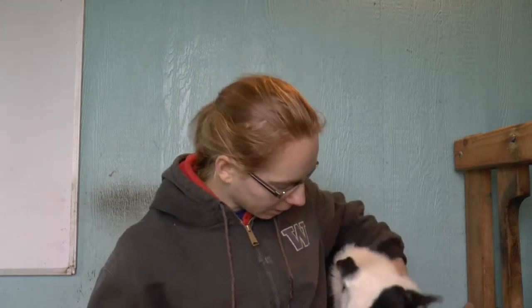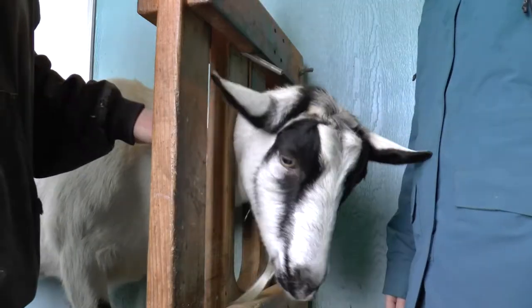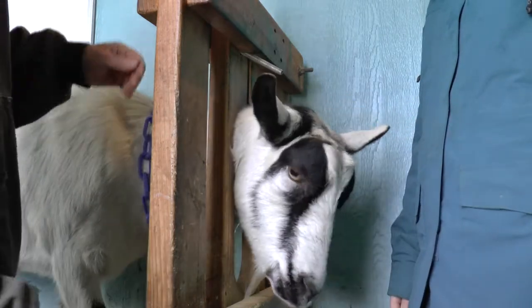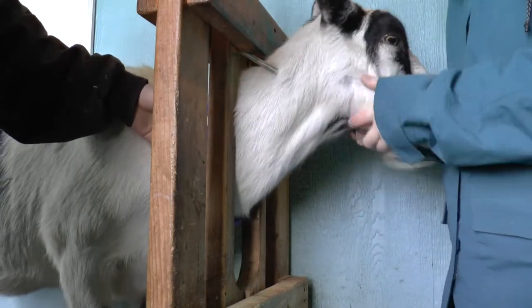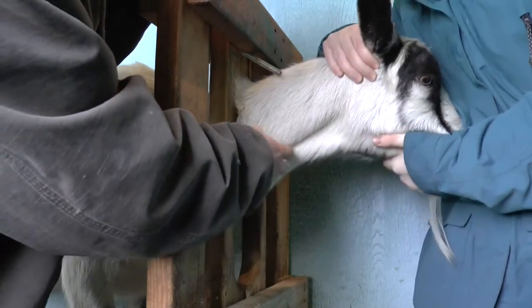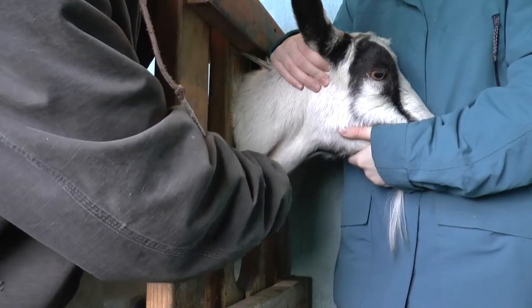The goats like to headbutt the wall and make all kinds of racket. The best way to do it is have a stanchion, or you can straddle them if your helper is tall enough to straddle them and hold up their head. Brittany's going to pull her head kind of through and then hold it for me. You don't want it too high or too much of an angle because it will mess up where the vein is. You can see right here in this big groove — the jugular vein is right in this groove, and they're on both sides so you can do it from either side.